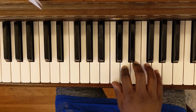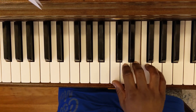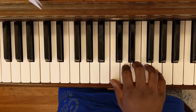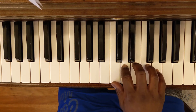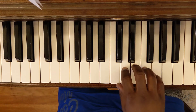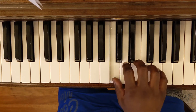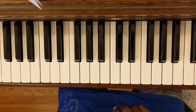So I will play this slowly for you. And that is how you play Ode to Joy.